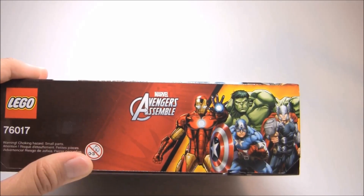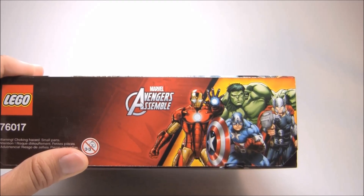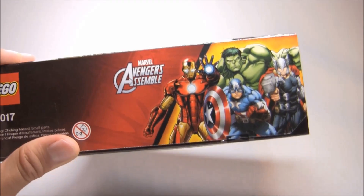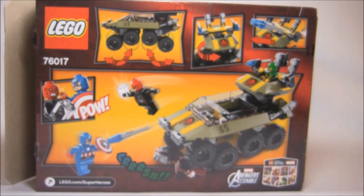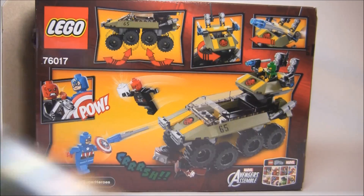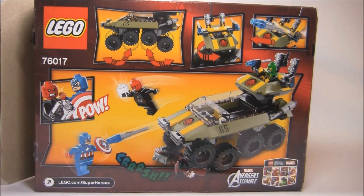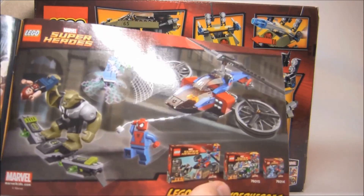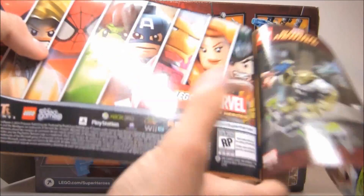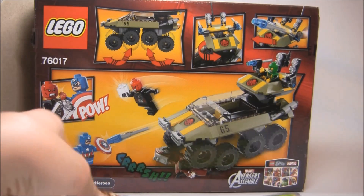You can see this is actually the only Avengers Assemble set to have that side print right there, which is a little bit weird. I was kind of amazed that the Hulk Lab Smash didn't have that side print. The back shows all the little play features, which look great. And there's one of the comics, which is the same one from the Hulk Lab Smash. There's one instruction booklet with an advertisement for the Ultimate Spider-Man sets and the Marvel Super Heroes game. Oddly, these don't advertise the Avengers sets.